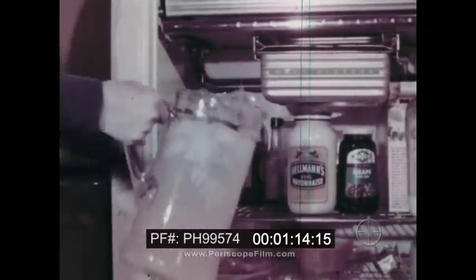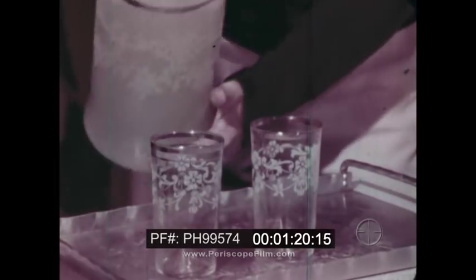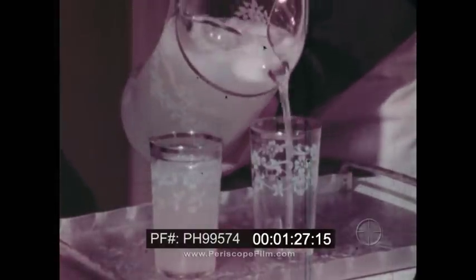A basic principle of refrigeration is that cold is the absence of heat. To make something like lemonade cold, it's necessary to remove heat. Let's see how heat is removed from a refrigerator.